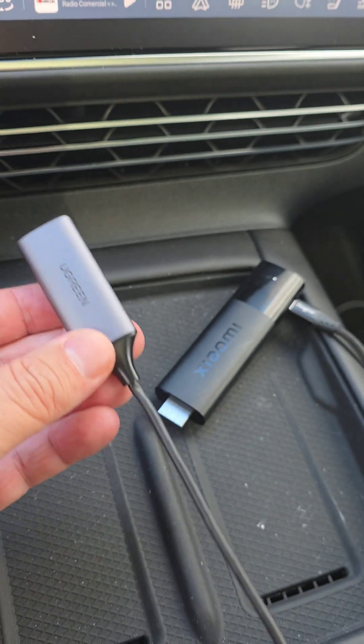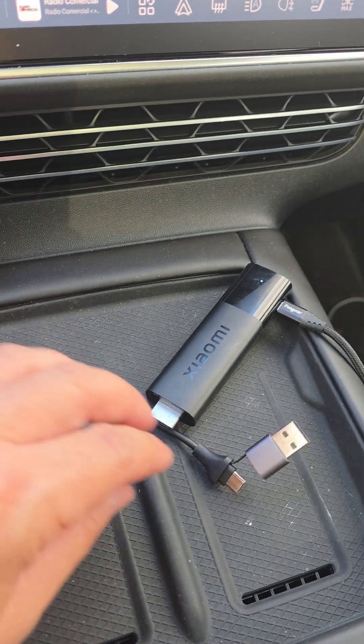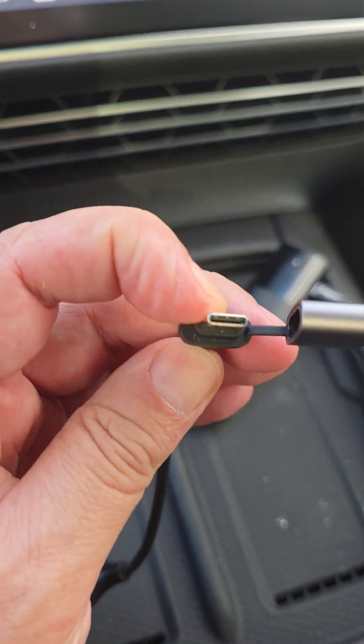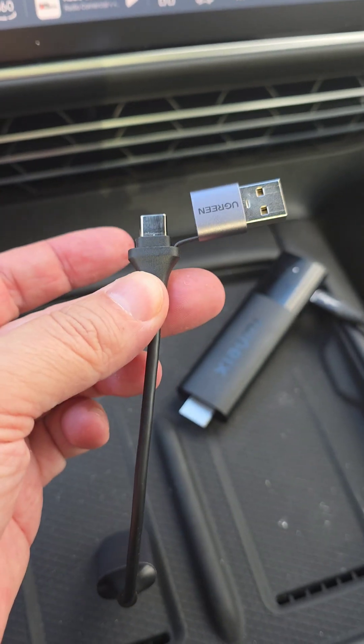Then grab your converter — the Ugreen converter — and let's connect the USB. I use the USB-A, and let's connect it to the car.